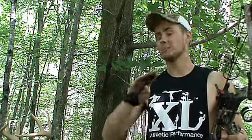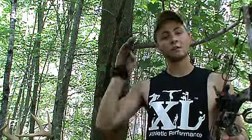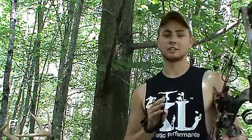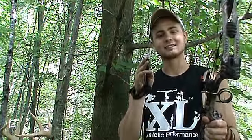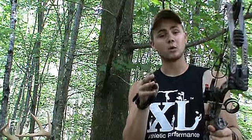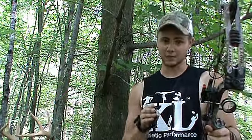Now, it's impossible to recreate the feeling of buck fever you're going to get when all the leaves are down, it's fall, it's rut, and the big buck just comes in. You can't recreate that exactly, but making your practice more realistic — pretending that it's the shot of a lifetime — will make you shoot better, get you more prepared, and give you a sense of what that buck fever is actually going to feel like.